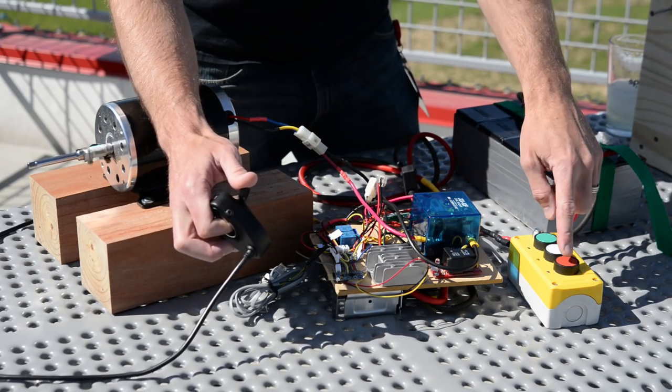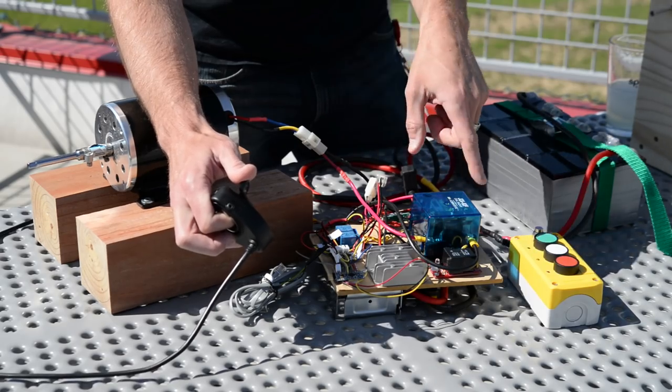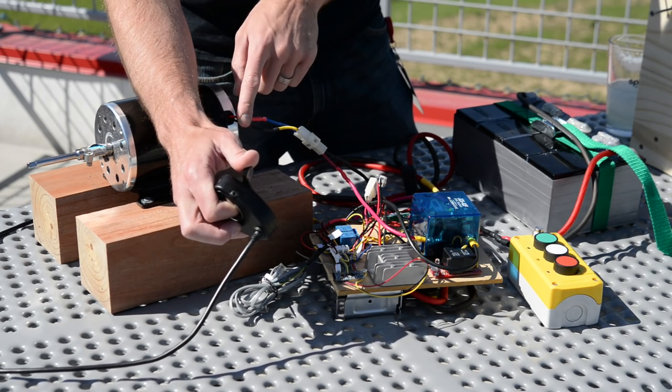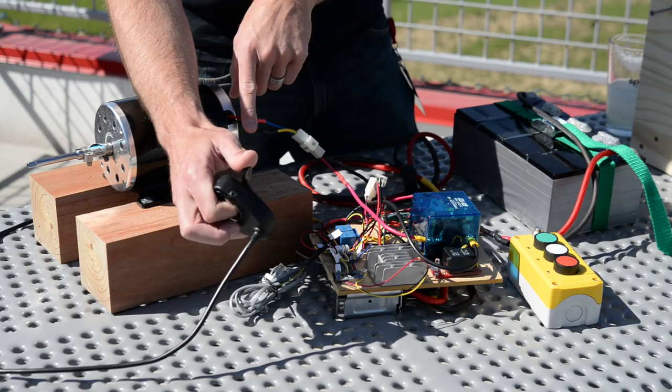Now, as it's turning, if we hit the red button or turn off the remote control, you can see the whole system goes in reverse. The Arduino Pro Mini deactivates the relay, disconnecting the motor from the motor controller and shorting the positive and negative terminals of the motor together, effectively engine braking it.